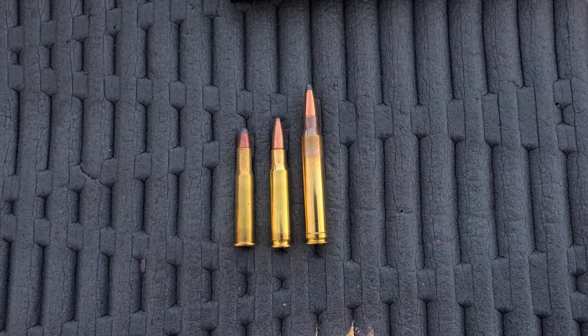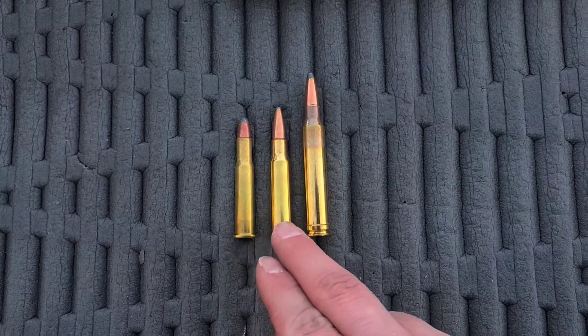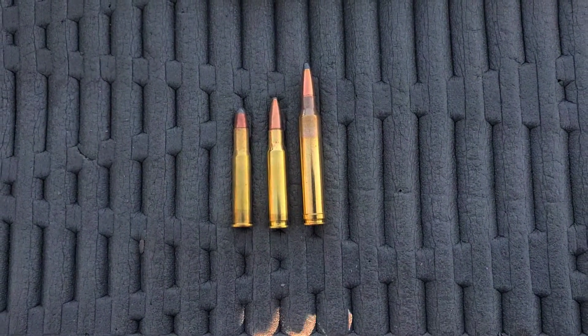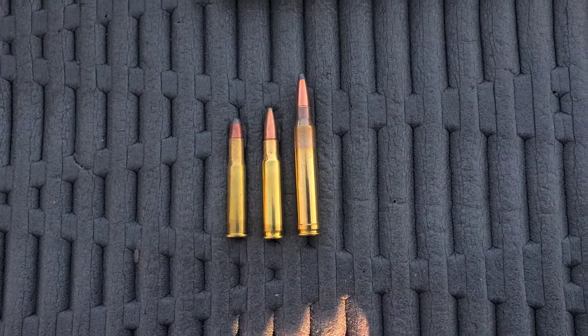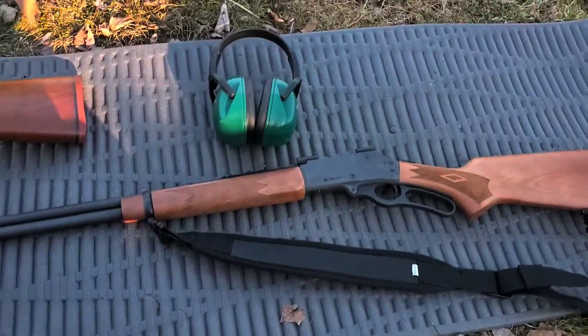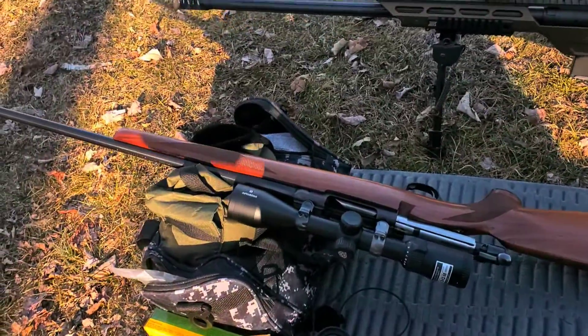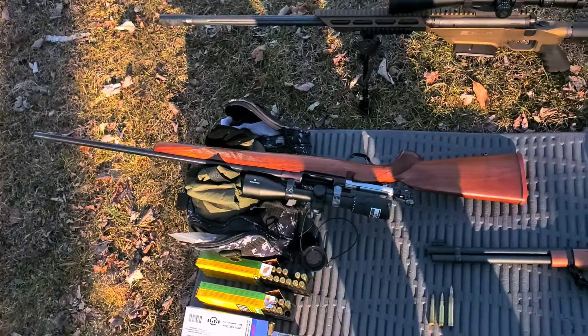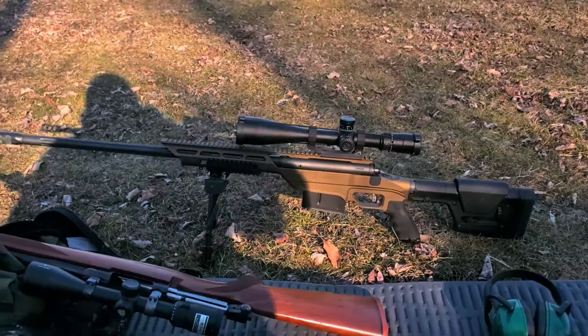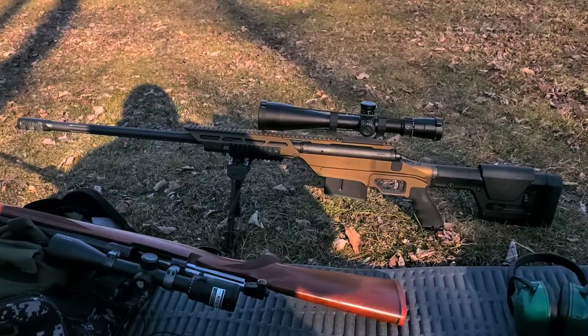I'm using 150 grain bullets for all of them. The .30-30 and .308 are going to be Remington Core-Lokts. The .300 Win Mag is going to be some PPU — I wasn't able to find Core-Lokts for that. For the .30-30 I've got my Marlin out here, for the .308 I have my Ruger M77, and for the .300 Win Mag I have my newest acquisition, which is the Savage Steel Evolution.